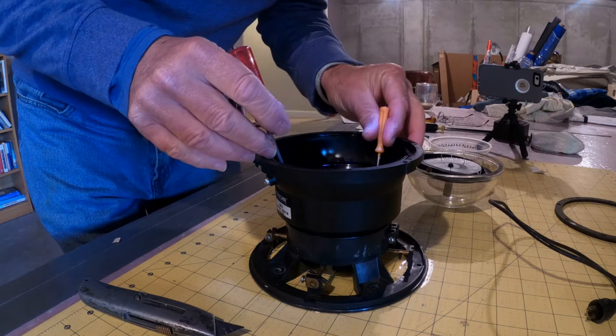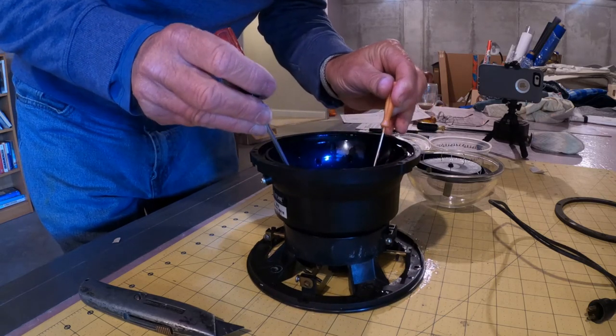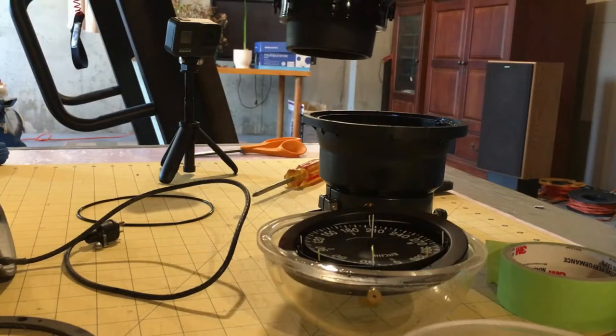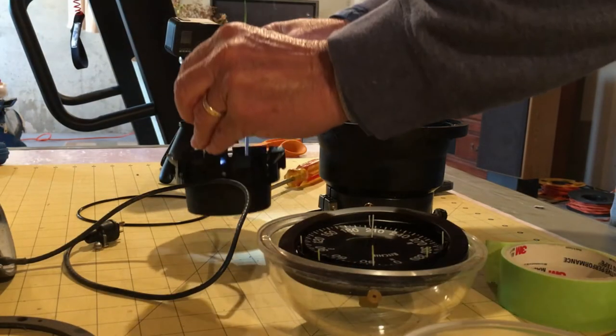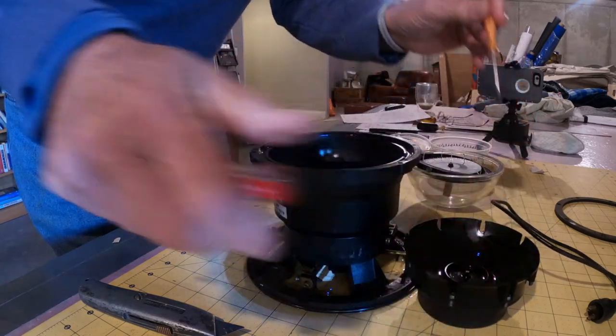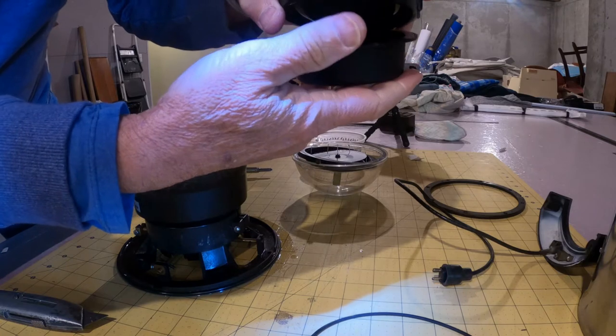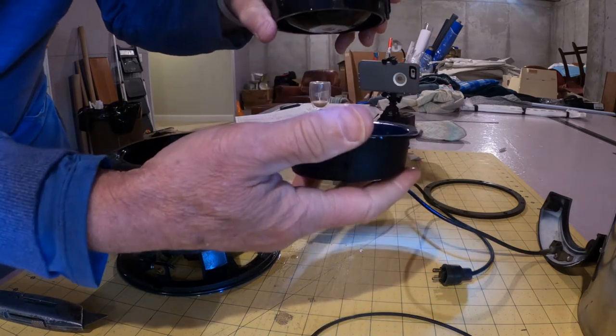The last to be removed is the diaphragm retainer and the diaphragm, both held in place by screws. I slipped two small screwdrivers into the holes of the diaphragm retainer to grab it and lift it up — knitting needles with hooks at the end would work great for this. The diaphragm came out with the retainer and had a small amount of fluid with it.